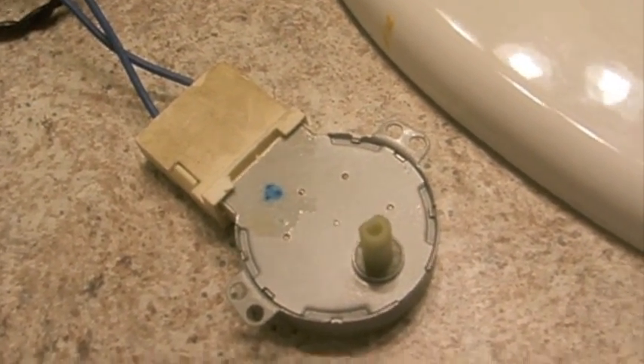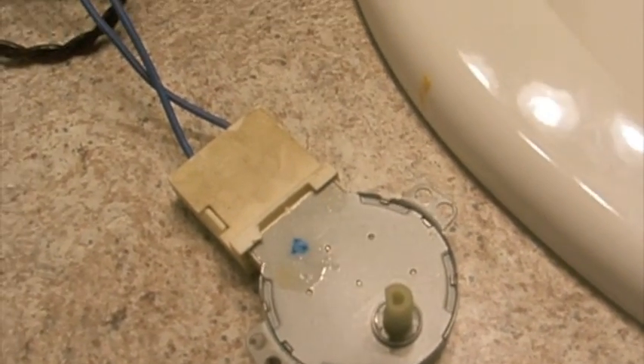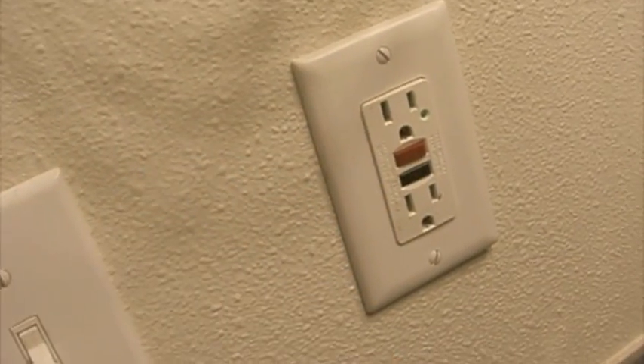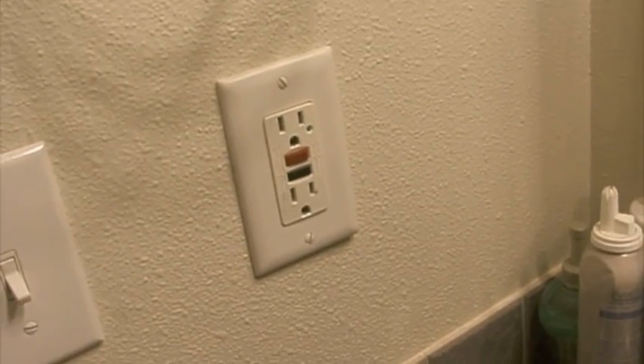So this is a good motor. I'll turn it off, unplug my wires, turn my power back on again. And that's how I test my motor.